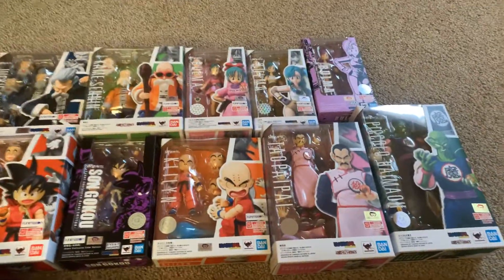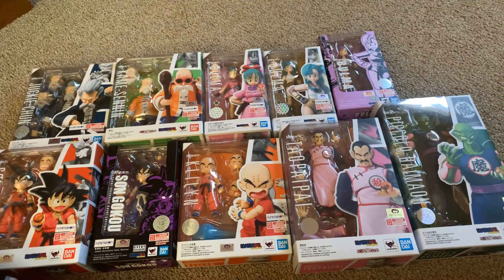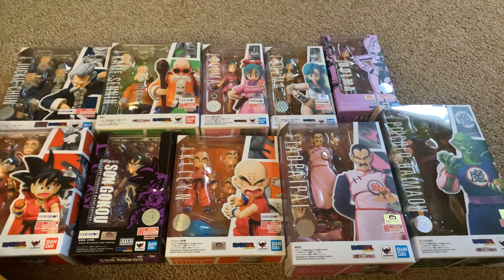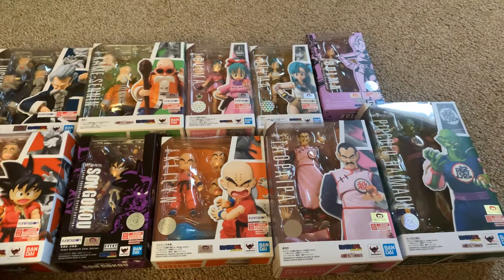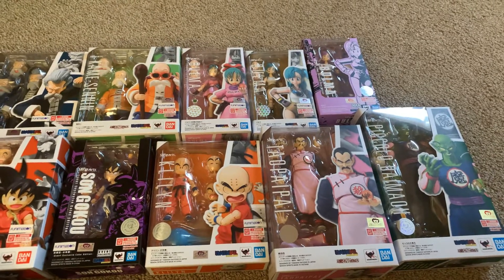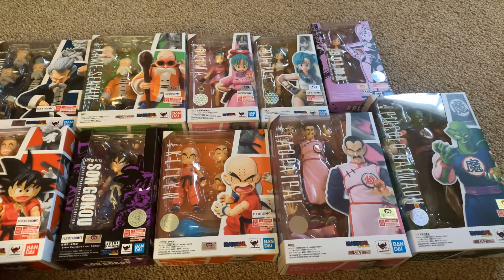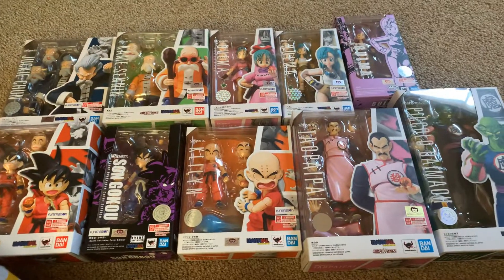There it is — all ten figures, only ten right now. But they've already announced Kid Chi-Chi and Bulma's bike. I think that's it right now, those two. So I fully expect some more announcements coming in the near future. Who do you think will be the next Dragon Ball SH Figuarts? My guess is going to be Bandit Yamcha — that would be the next one I think is going to be coming out.